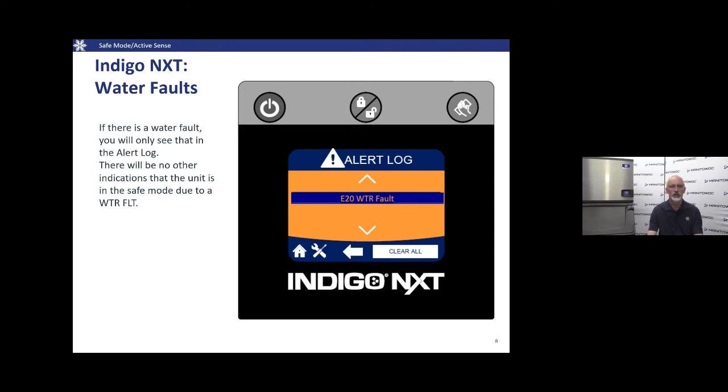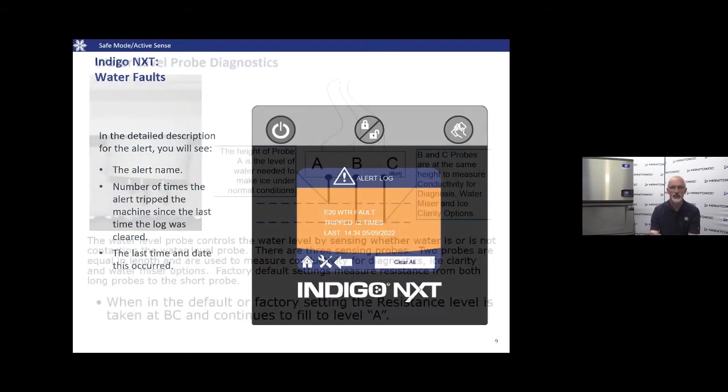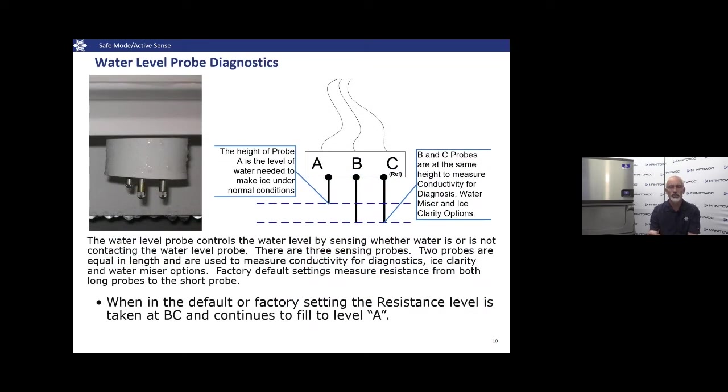Even though we won't show a triangle or Safe Mode on the home screen in Indigo Next, if we get a service call we'll go into the service menu and look for active water faults — specifically the E20 water fault — to see how many times it's occurred and the last date and time. Depending on that date and time, if it wasn't today or yesterday when we got the call, the water fault may not be the reason we were called out.